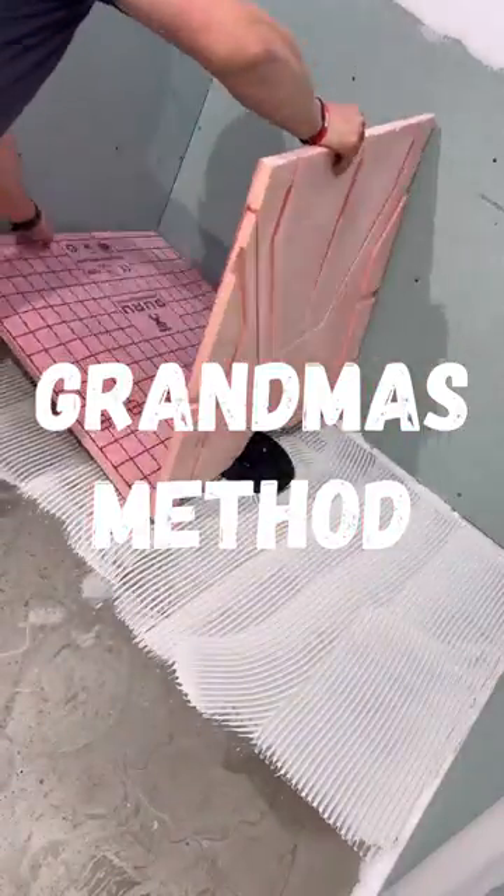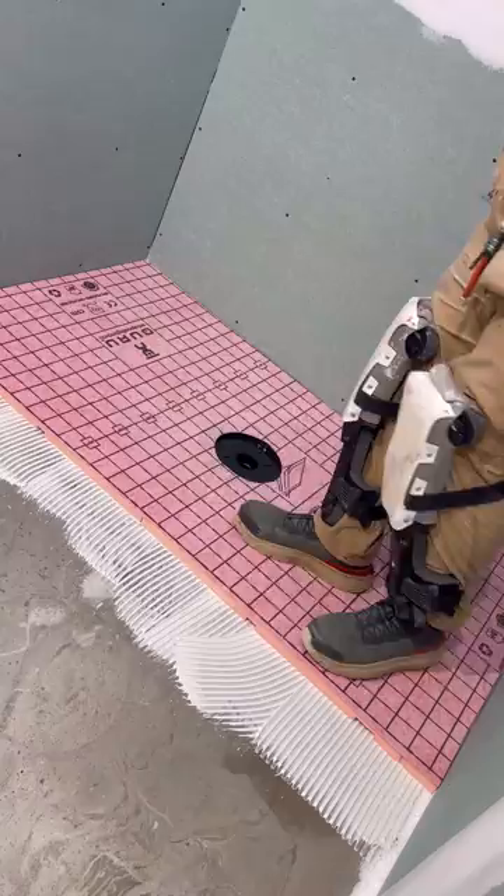Let me show you how my grandma would install the shower floor and make it waterproof. First thing we're going to do is set our pan and make sure we walk on it to make sure we have a nice good coverage at the bottom.